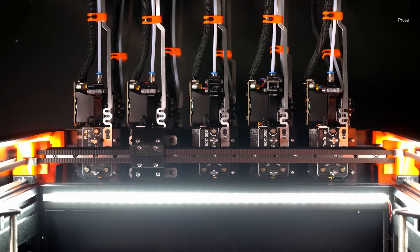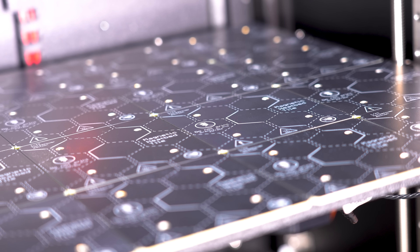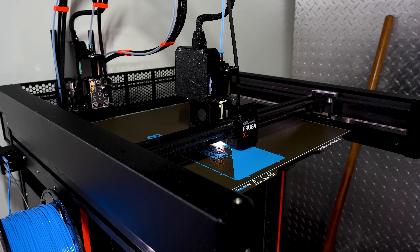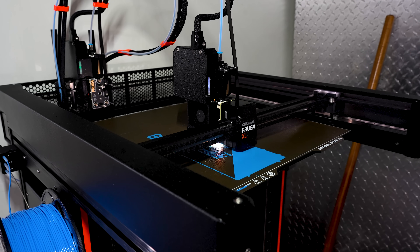But there are plenty of changes beyond the size of that build plate. That build surface is now made up of 16 panels that can be heated independently, ensuring optimal temperatures only where you need them. Printing something small, the machine will put it in a corner and only heat up that corner of the bed.